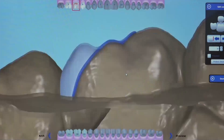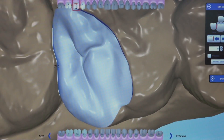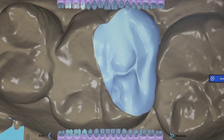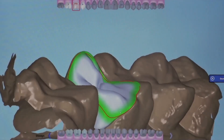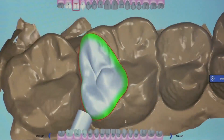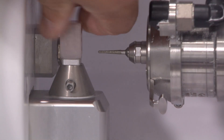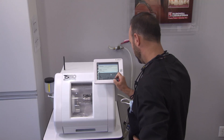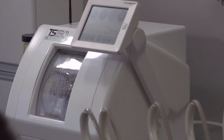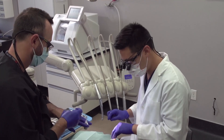Once the occlusion, proximal contacts, and overall design are completed, I advance to the final page. I have the ability to direct the sprue position towards the distal lingual area, away from the contact area, which helps with the removal of the sprue once the restoration is milled out. For this case, we are using an Obsidian CAD A1 block in our TS150 mill. An excellent way to utilize our time while the restoration is milling is to complete any other direct restorations the patient may need.